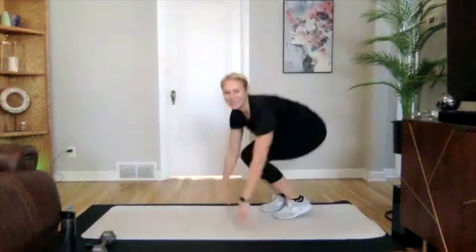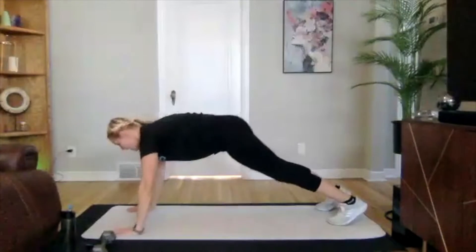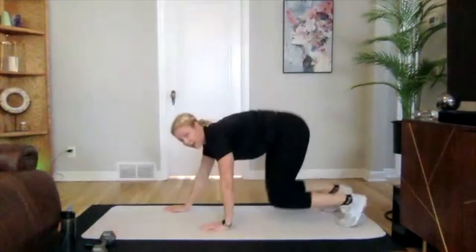Then we're going to go into an inchworm to a push-up. You'll stand up, legs will be straight, you're going to walk down, and then go into your push-up. You can always go down with your knees first, do the push-up, go into a plank, and then walk back up.